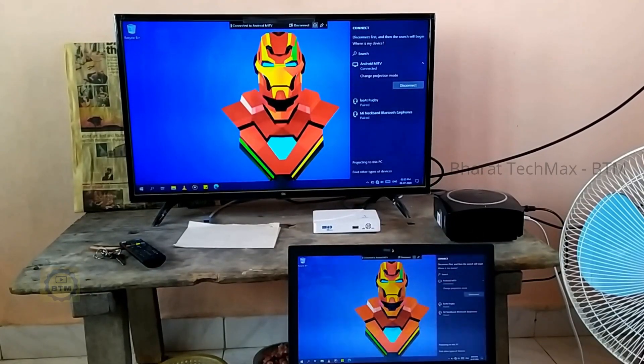Welcome to TechMax. Today, the government laptop is connected to the TV. In our channel, this laptop is connected to the TV using an HDMI cable.